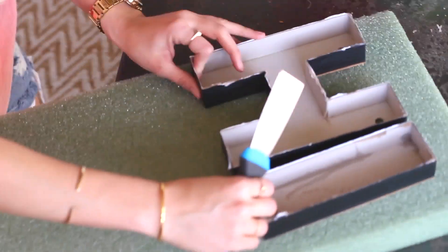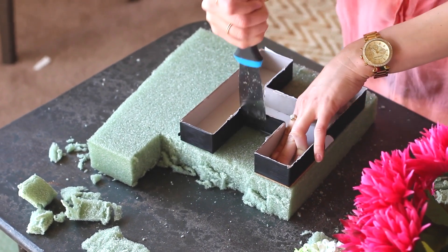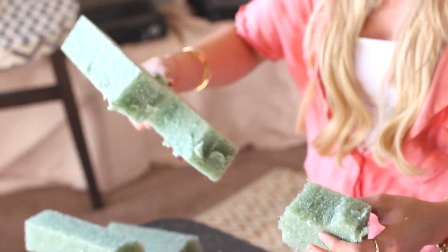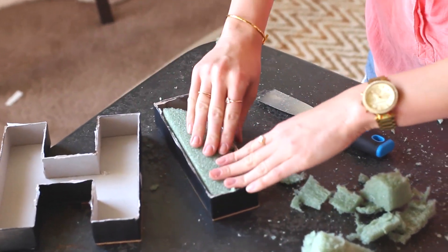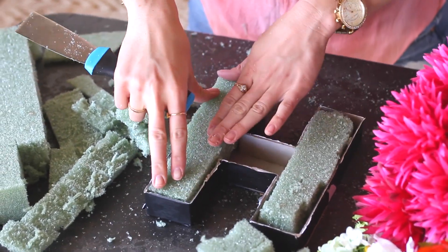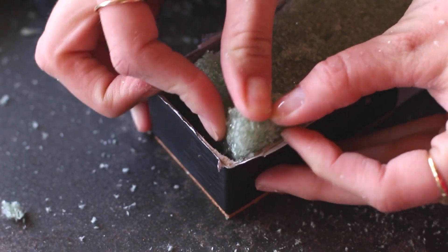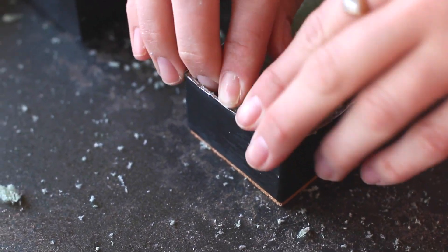Next, I lined up my letters on the styrofoam and traced them out with my caulking knife. You could also use a butter knife, even a spatula — whatever you have around the house will do. Then I just trimmed the styrofoam to fit. Depending on how big your flowers are, it's a good idea to have the foam drop into the letter just a little bit — about a half an inch is perfect. If you have any spaces at the end, just squeeze in a smaller piece of styrofoam to fill in the gaps.